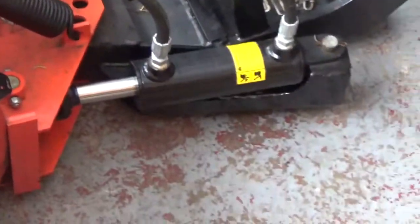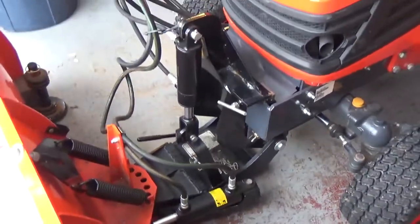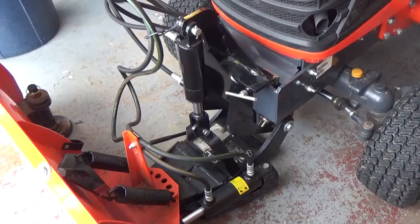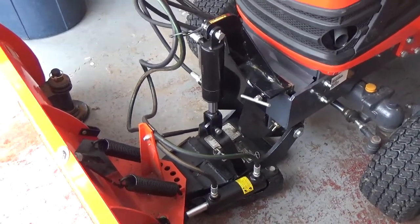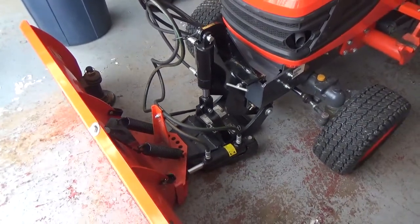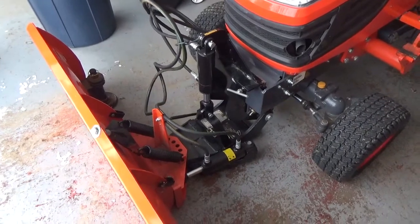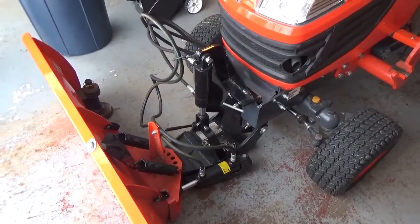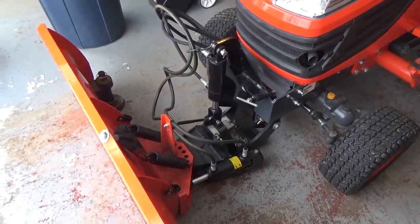The next thing I want to talk about briefly is the power angle option — the hydraulic angle. That's an option that even though it does cost a little bit, it is well worth it in the long run. You don't want to keep getting up off your tractor to angle the blade. If you're already using the joystick on your tractor, you might as well have the hydraulic unit for the angling as well.